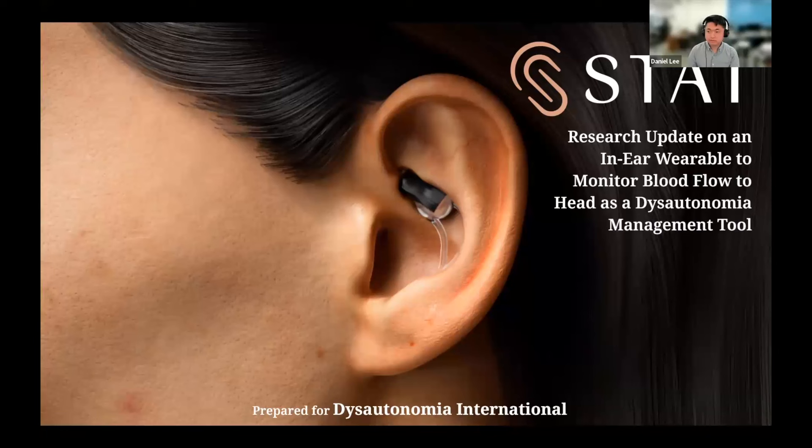I'm going to share my screen. I'll just jump right into it. Nice to meet you all. Thanks again, Lauren, for the opportunity. I'll be sharing primarily a lot more around the science and the research that we're doing. This is more educational in intent. We've been doing a lot to try to advance knowledge of these conditions with the device and technology we've been building.